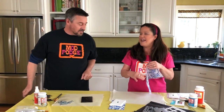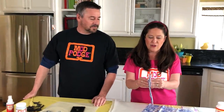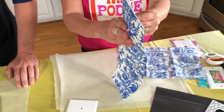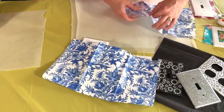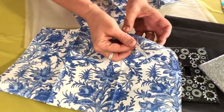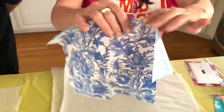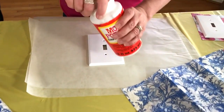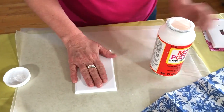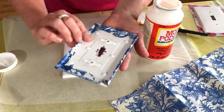We're going to start with the napkin decoupage. This was a three-ply napkin — just a regular fingertip-size napkin. I went ahead and separated the plies. You see that white part of the napkin? That's a ply. All you want is the printed ply, so this is just one ply of the napkin, and that's very important for this project. We're going to use the Gloss Mod Podge formula and apply it right onto a light switch plate.